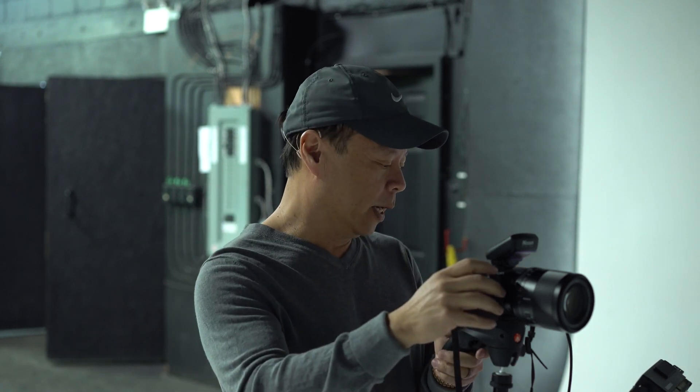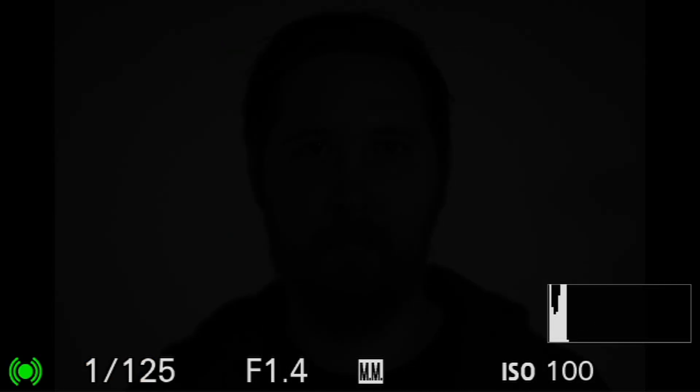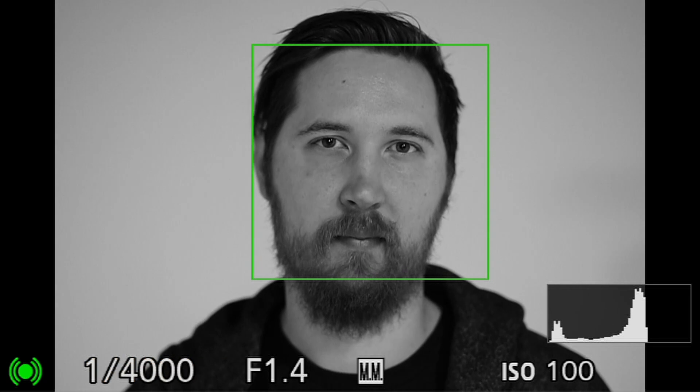Aperture to blur out the background. That's what that looks like. But I'm going to take it all the way up to just right there, just to show you what that looks like. And then we'll turn the flash on and take the first picture. So we're going to take the shutter speed up to 1/4000 — a very dramatic change there.